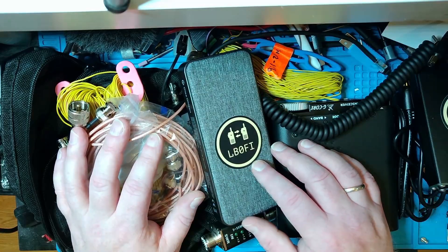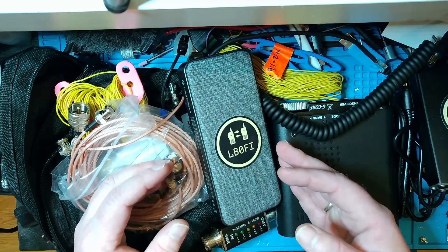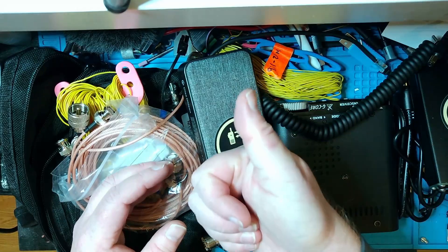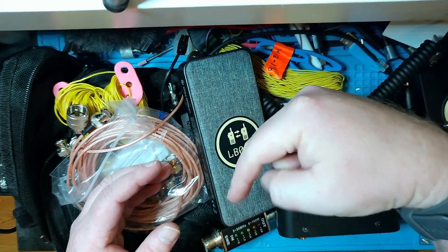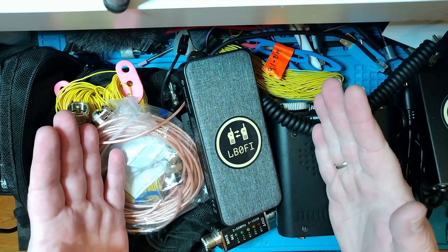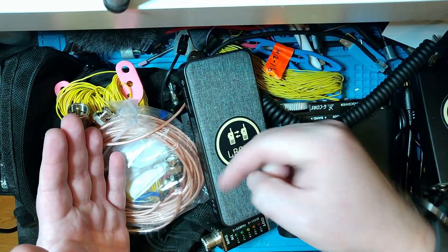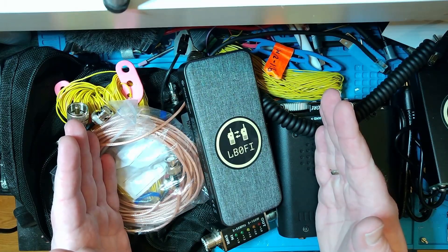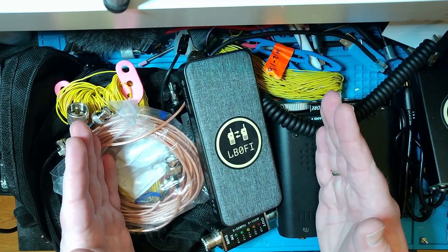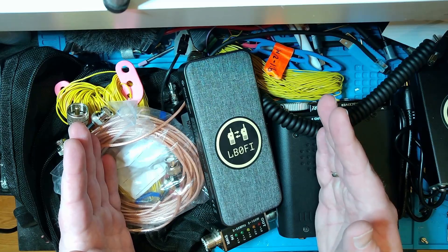Hope you enjoyed this little video of a G106 go kit. Hope I gave you some inspiration. If you liked this video, give it a thumbs up and leave a comment below. If you didn't like it, give it a thumbs down and leave a comment below. If you want to support this channel, there are a couple of links down below — but only do that if you can afford it. Anyhow, that's it for now. Hope to see you down in the bands, and hope to see you in my next video. 73, my friends.